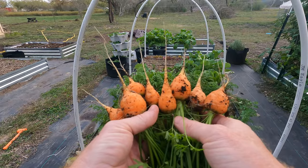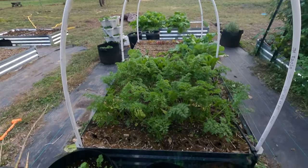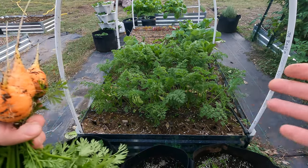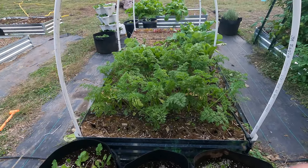So I'd already picked a couple — I got eight out of that row, and I didn't plant them real close together. I could have gone a little bit closer now that I'm looking at it. I think I could have easily gotten five or six more in there.